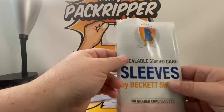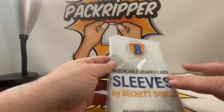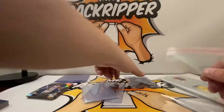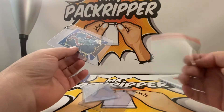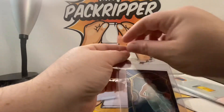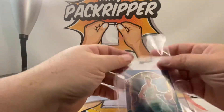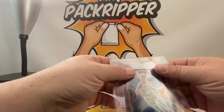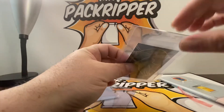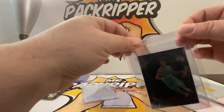I also like to take one of these — there are various sizes, and these are specifically for graded cards so they're wider. I like to use these as an extra layer of protection. You don't necessarily need to only put graded slabs in these; you can do exactly what I'm doing right now. I fold it over like so, and then you have an extra layer of protection. You don't have to worry about dust getting in through the slit of the semi-rigid plastic — nice double protection.